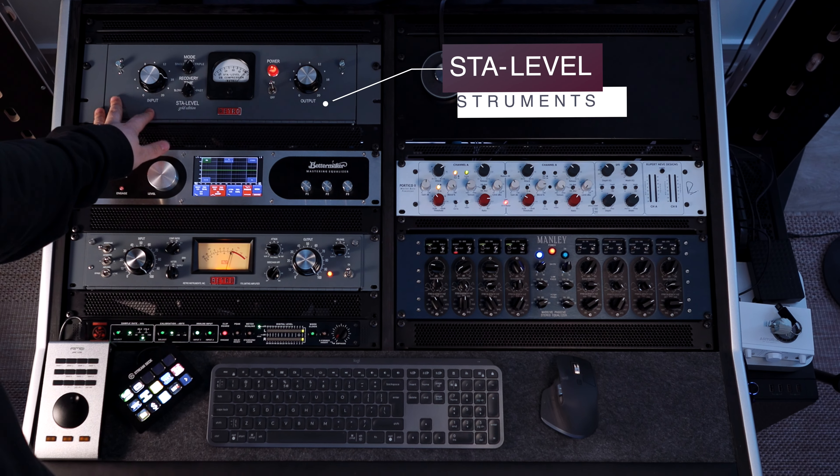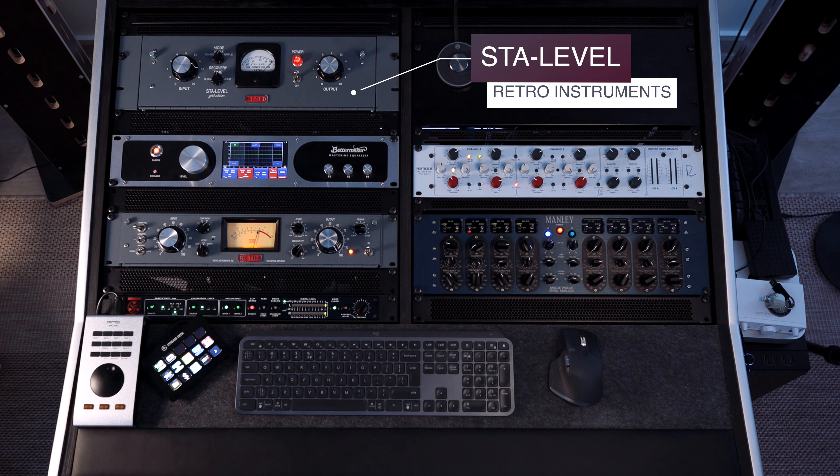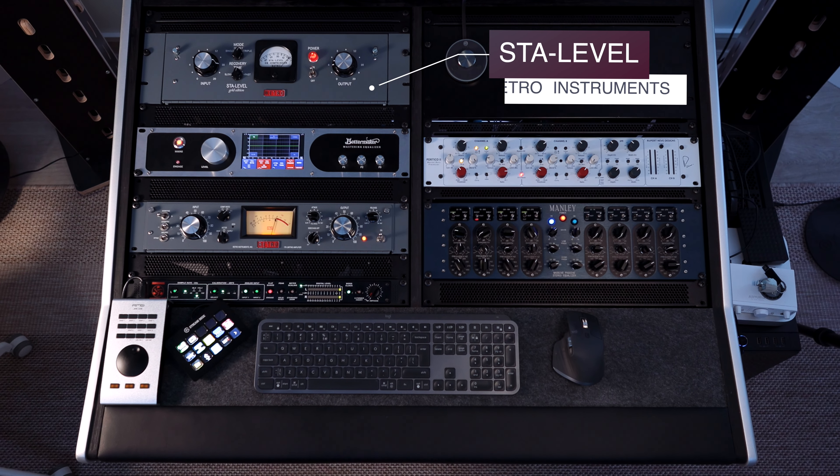For example, I want to showcase the Star Level. This is a Varimo compressor — lots of tubes in it, sounds gorgeous.